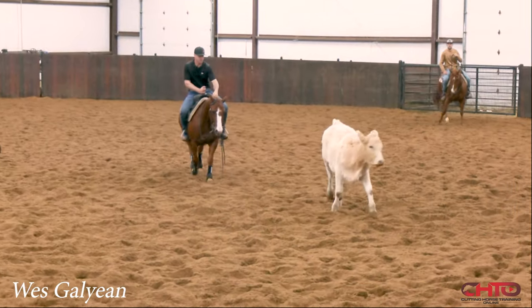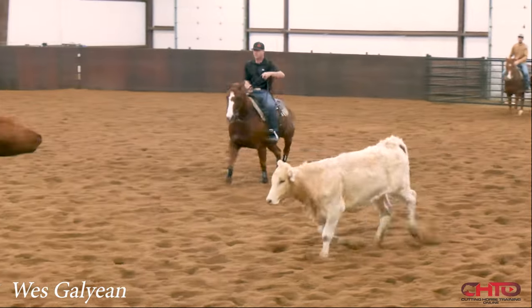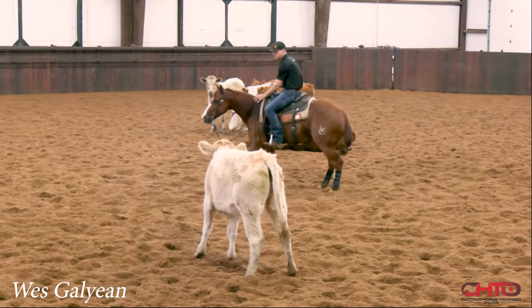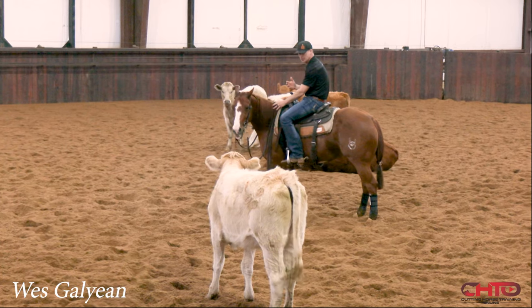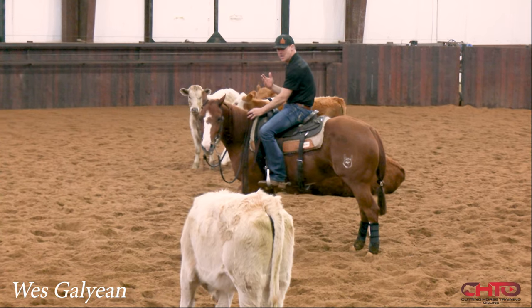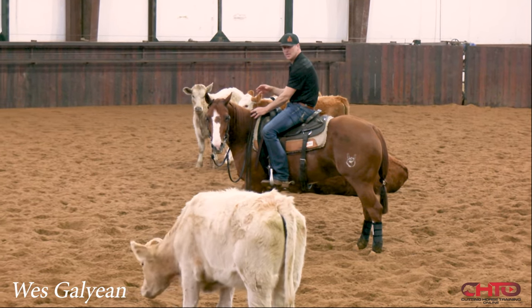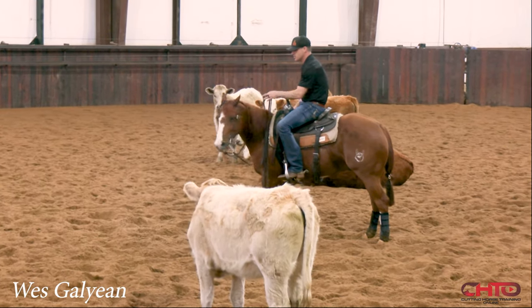I'm just gonna drive up just like we're in Fort Worth right here, continuously drive up. Now that cow's taking hold of me and we'll stop. Sometimes people make it too much about stop and turn, exactly accurate with the cow. I'll show you a couple little things when he gets worried that I will do to help him relax and take a deep breath.